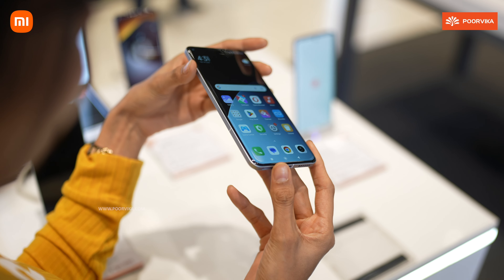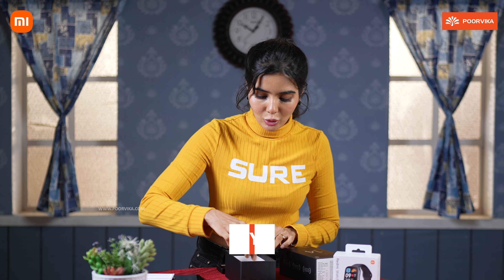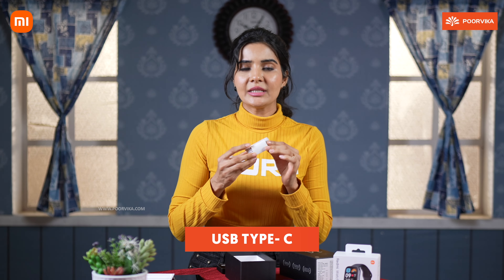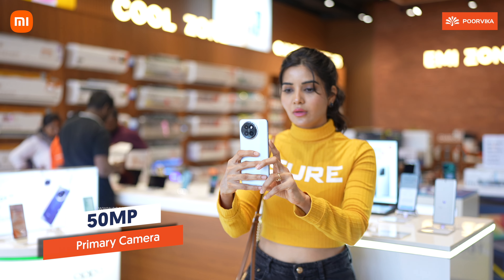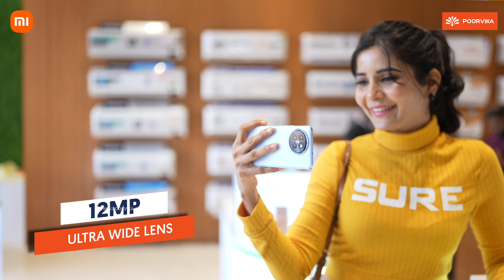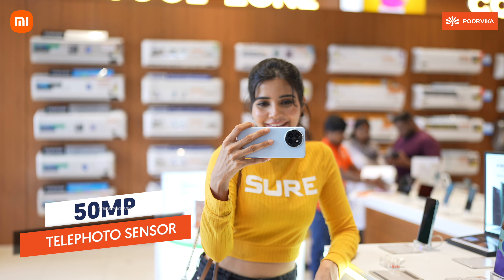It has a pretty premium feel and is very comfortable to hold. In the box you get a 67W fast charger and a Type-C USB cable. The camera setup includes a 50MP primary camera with Lighthunter 800 sensor, a 12MP ultra-wide lens, and a 50MP telephoto sensor for master portrait shots.